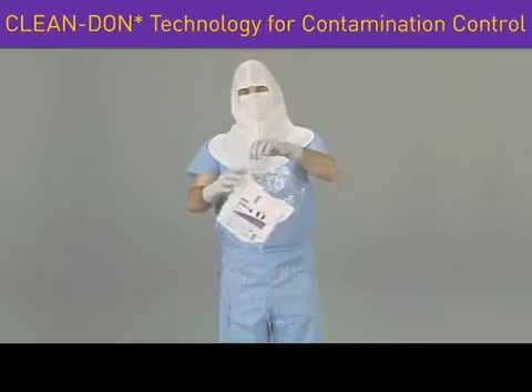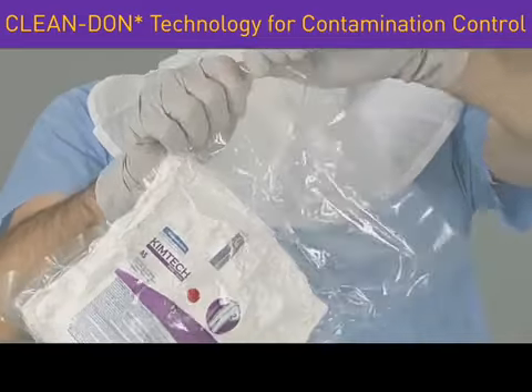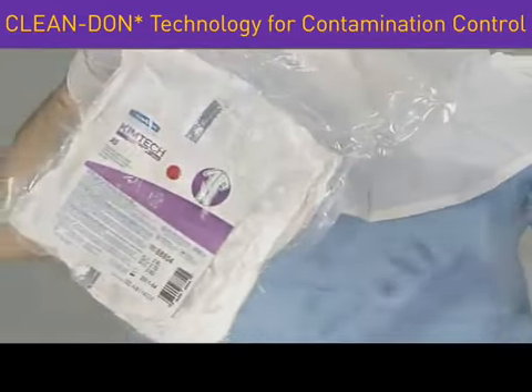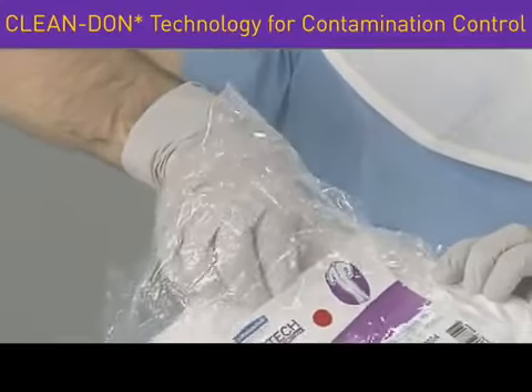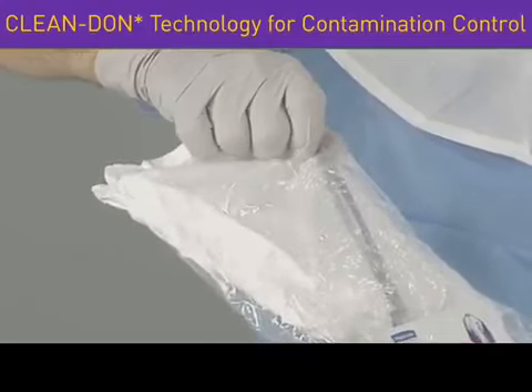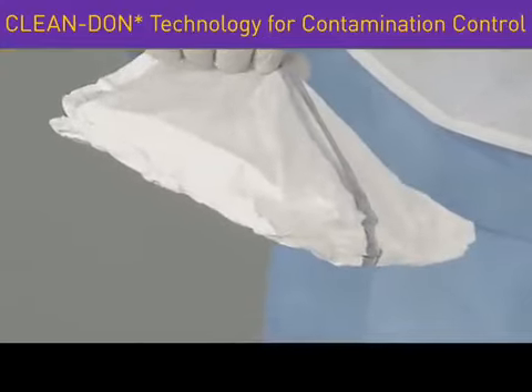First, we'll need to open the vacuum-packaged apparel by tearing at the notched edge. Now, grasp the blue line located on the inside middle back of the packaged apparel and pull out the garment, which is conveniently folded inside out and unzipped.